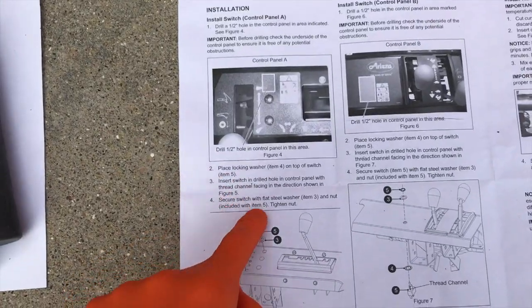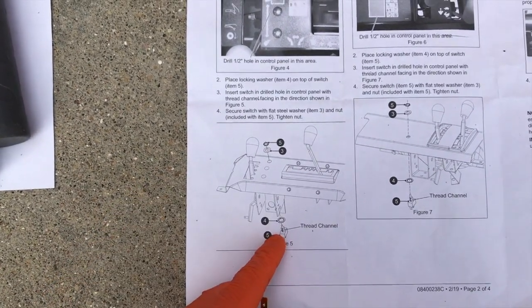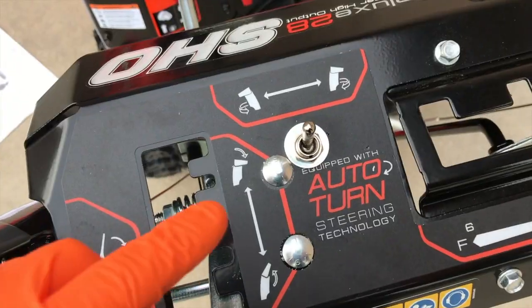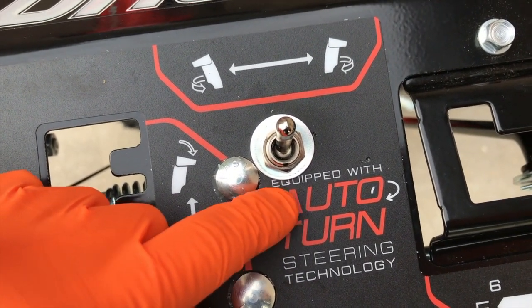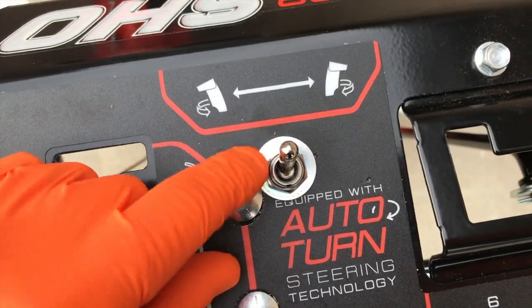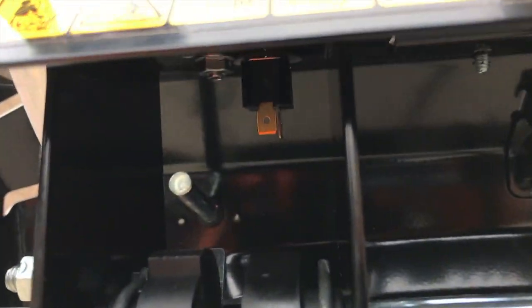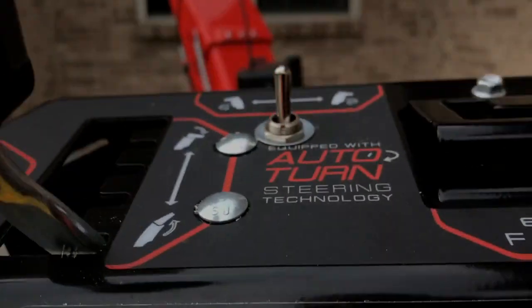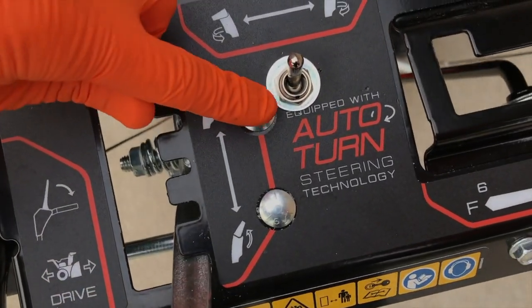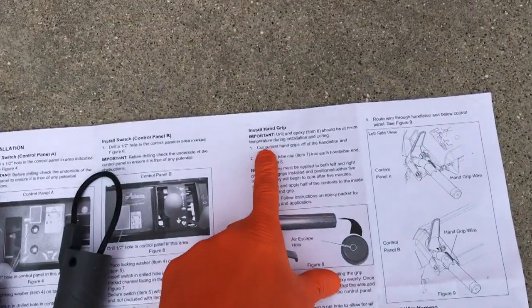Back to the instructions — follow them, refer to the pictorial image, and install your actual switch the exact same way they have it shown. Making progress: as you can see, our actual washer does encroach on the letters — we could have drilled slightly higher to alleviate that, so keep that in mind. Position the switch the exact same way as the pictorial image, and I used a 15mm socket to tighten this portion.